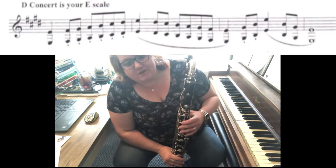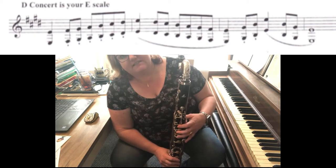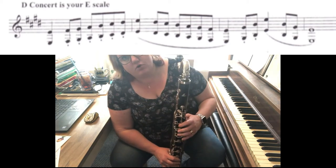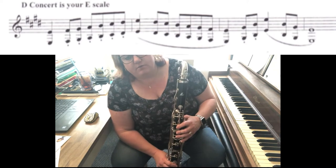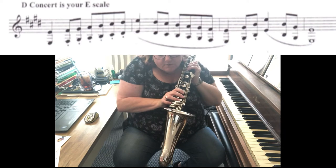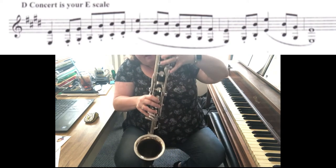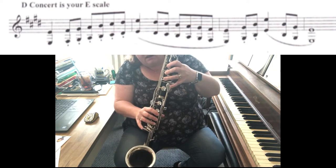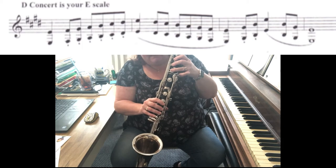Hi bass clarinets! This is your D concert scale. D concert starts on our second to lowest note, which is low E, this guy right here. You have to play your low E for this scale with this finger down here — it's the one that's in between the three on this side. You have to play it there because you have to play your F sharp on the outside over here, and then your G sharp up here. So you've got this weird little pinky thing going on.